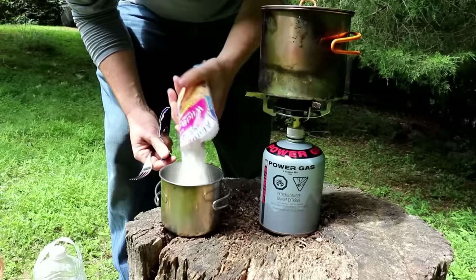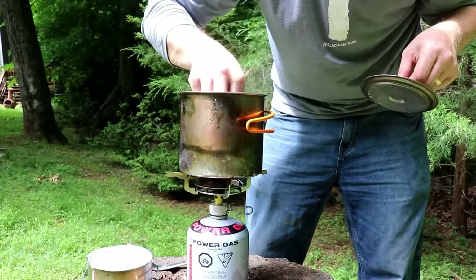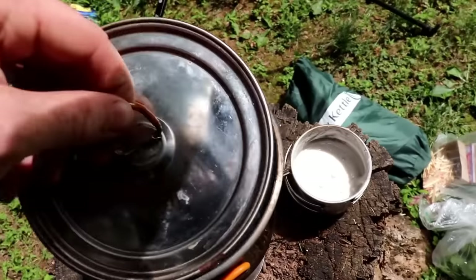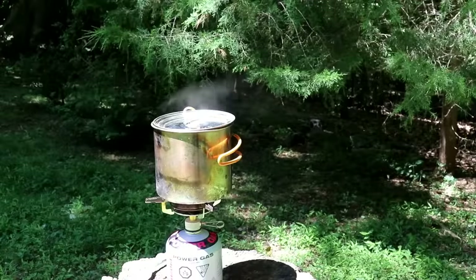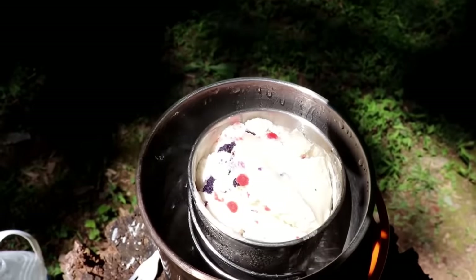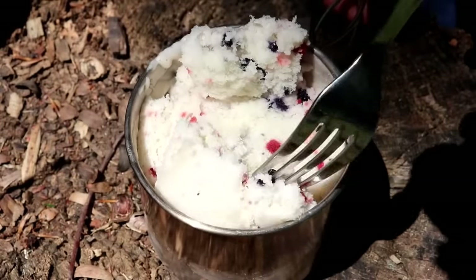You can buy just-add-water muffin mixes at the store, put some into a metal cup, place a flat rock in the bottom of your pot and rest the cup on top of the rock so it's not on the bottom, put the lid on and let it steam. It's a great way to cook muffins using equipment you've already got.